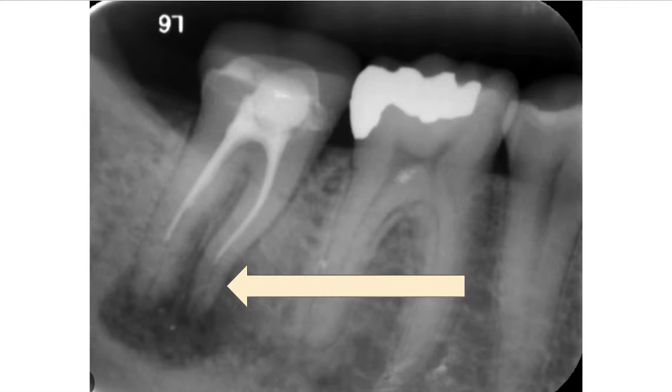It might be important for us to quickly go over what are the kinds of obturation. We have carrier-based obturation, which is essentially delivering gutta percha with a handle and a delivery tool or a carrier. They come in various forms. Then warm vertical, which is the most standard and probably the most utilized by the endodontist method of obturation. Then we have cold lateral, which I don't understand why is still taught in dental schools. There is also a newer one: single cone technique with bioceramic sealers — topic for another day.